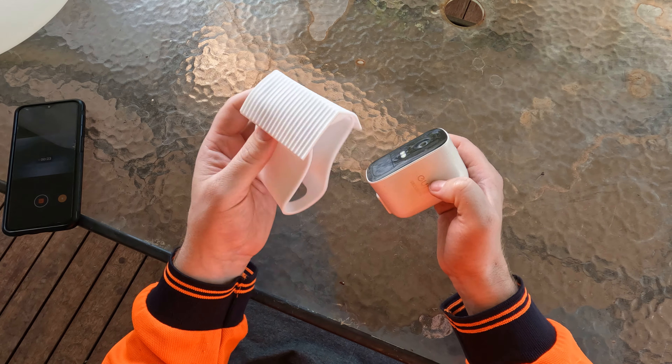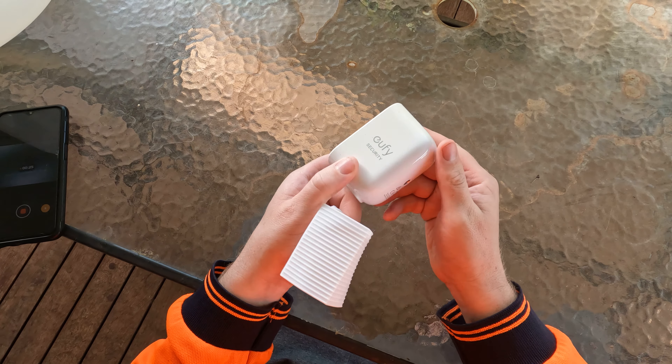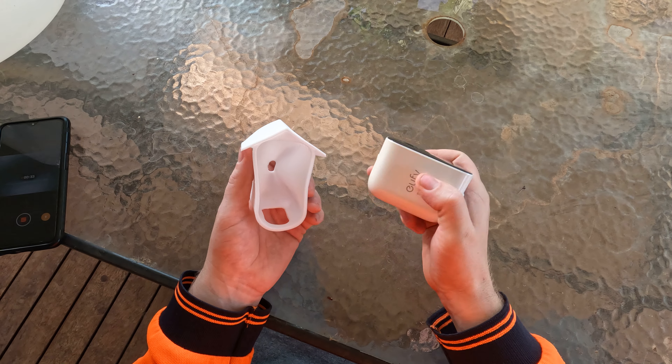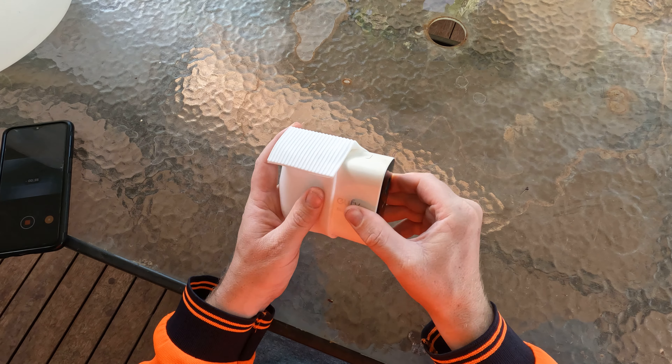So I've bought this little silicone sleeve for it to try and help protect it. It's only worth a couple of dollars off AliExpress, so we thought, well, cheap insurance for these cameras.